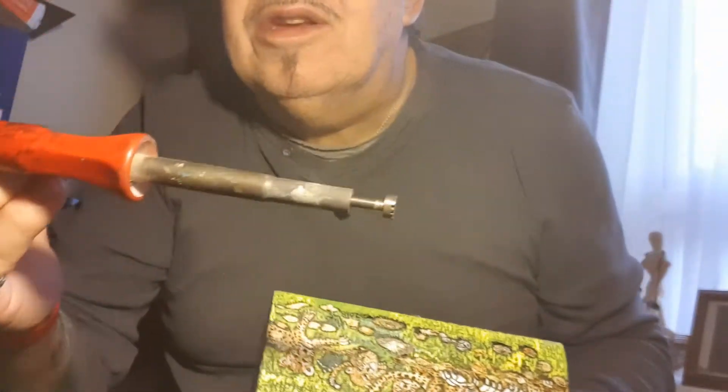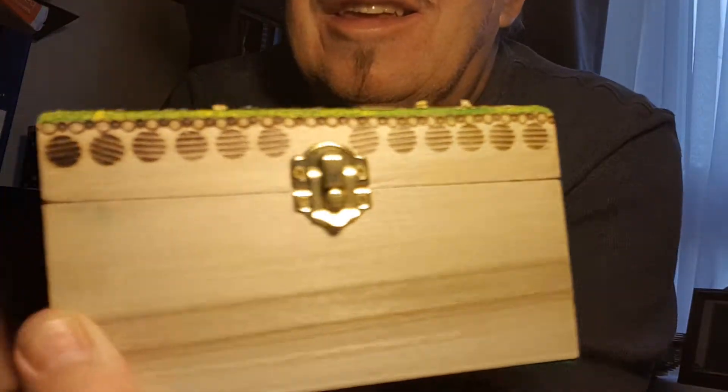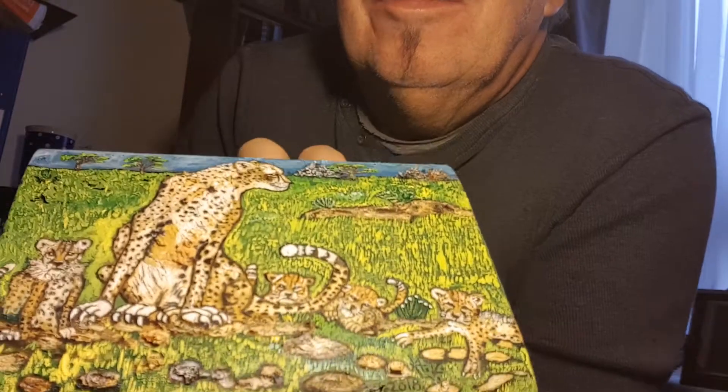We'll put that down — it's very hot. That's the row, just the top row of the lid of my cheetah box.